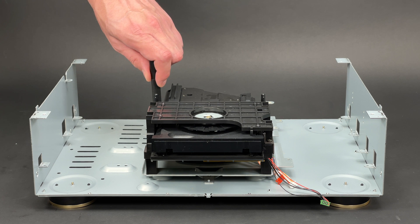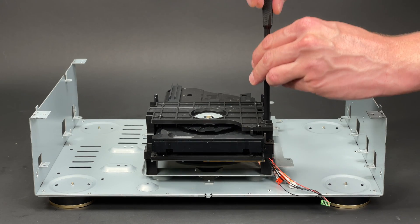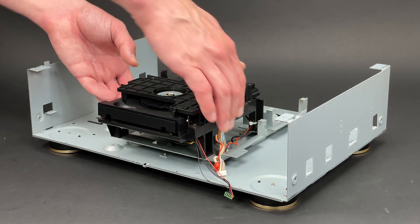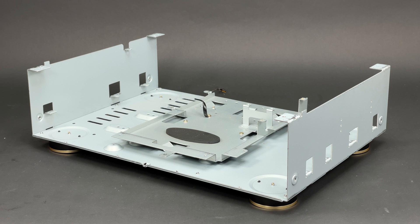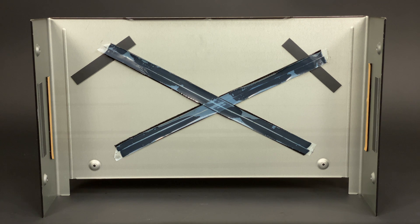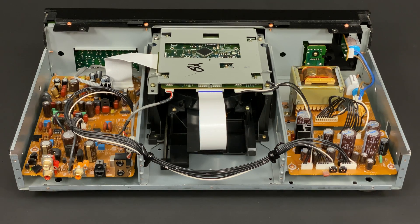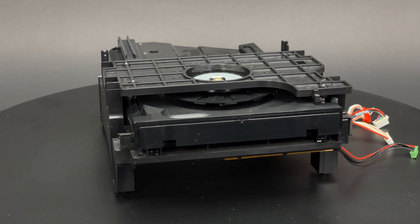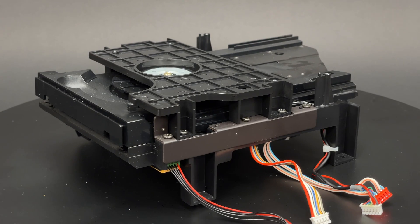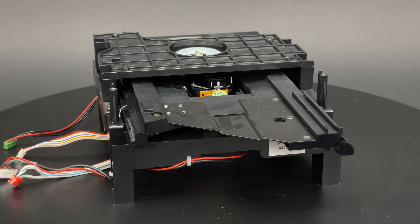Finally, it is time to get the CD mechanism out. I have to undo another four screws to separate it from the chassis. This oval-shaped object in the middle of the bracket is made of rubber, and according to Denon it is called the base rubber — I saw similar rubber dampers inside the Sony CDP-XP930, so check that teardown video if you haven't seen it yet. This is the CD mechanism, which looks a little bit like a grand piano to me.